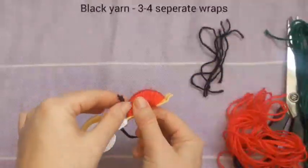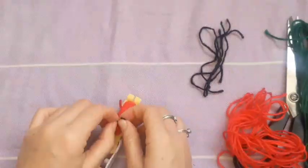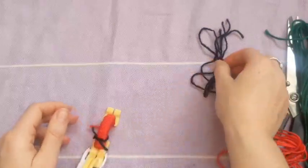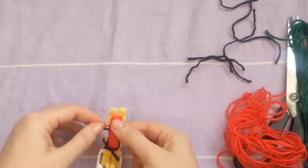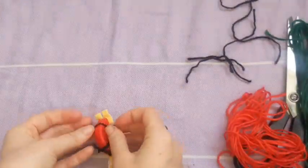So now we are putting on three to four separate wraps of the black yarn which will make up the seeds. Just make sure they are kind of spaced around and not really touching too much because you want them to come out looking like seeds.